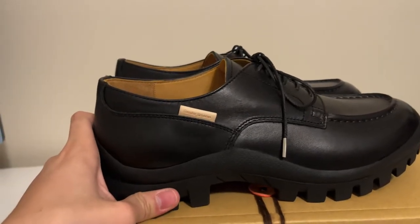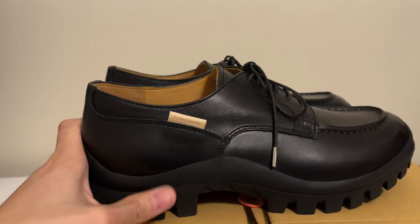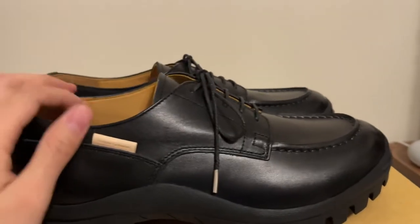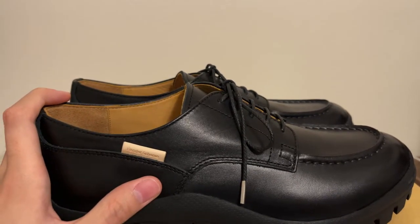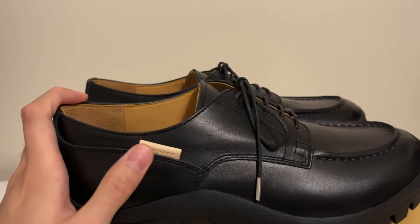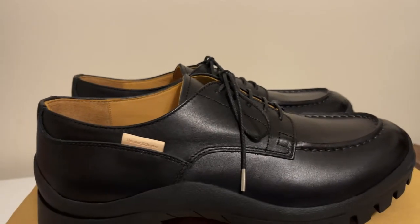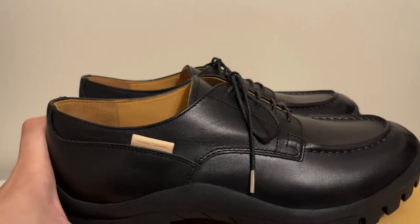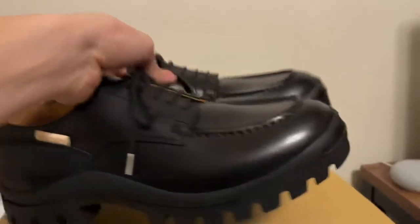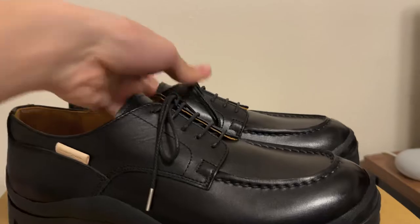I uploaded a few Handel Skim shoe videos before, but I couldn't really enjoy them. I think it's because they use vegetable-tanned leather — leather that's not processed with chemicals — so it was really hard to take care of, and I ended up selling all of them. But this time, since it's all black, I think I can take care of it well.